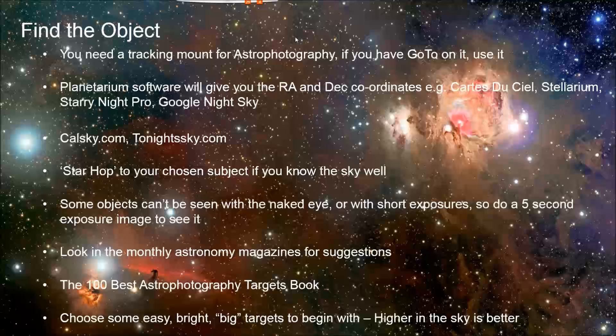Planetarium software is great for planning. A lot of them now have actual artwork of the deep sky objects, so you can zoom in and program in your telescope and camera parameters. It'll give you a box representing your field of view so you can see exactly how a deep sky object can be framed. I use one of the free ones, Stellarium, though there are others that can also connect to drive your telescope and do go-to's.